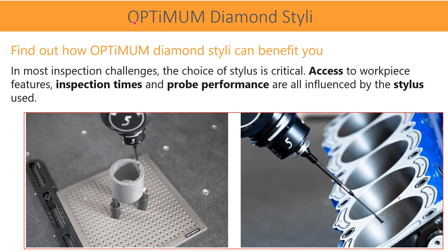Here is how the Optimum Diamond Stylus can benefit you. In most inspection challenges, the choice of stylus is critical, apart from wear. For example, access to workpiece features, inspection time, and probe performance are all influenced by the stylus used.